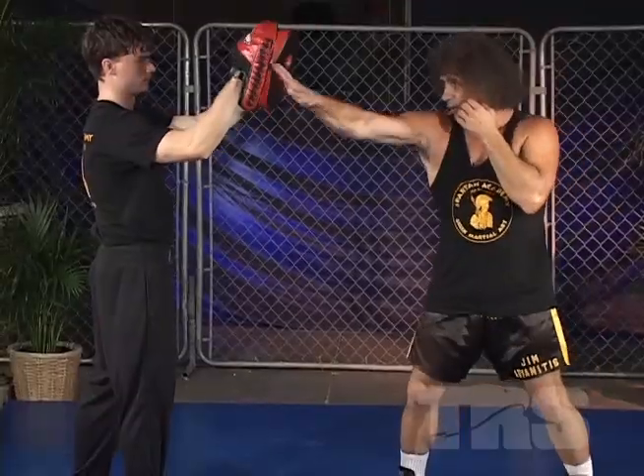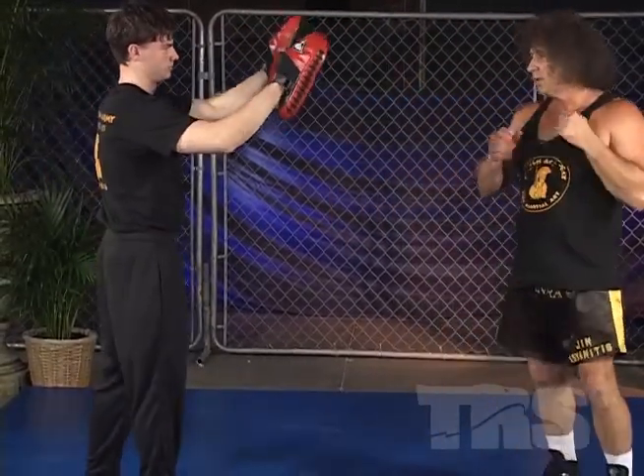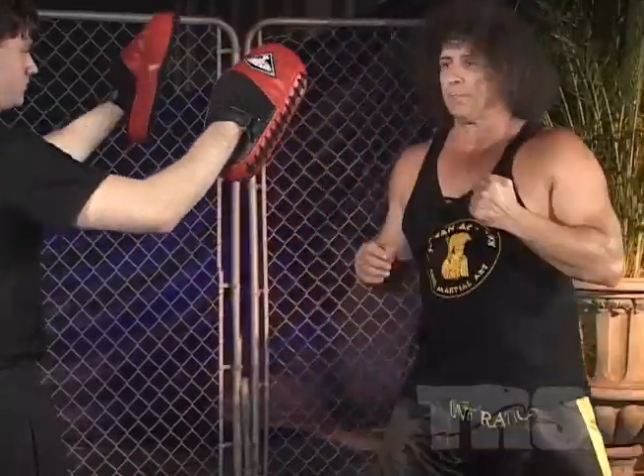So basically it's here and then here. Step in, punch — move in. You got the first punch which is quick, and the second punch which is powerful.